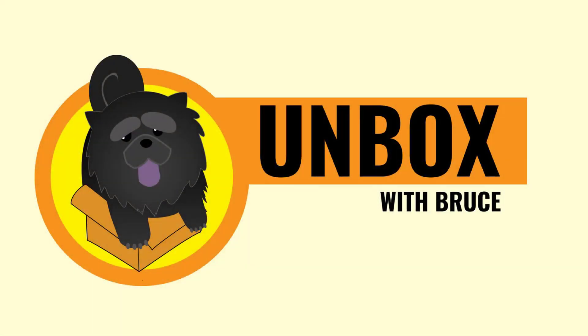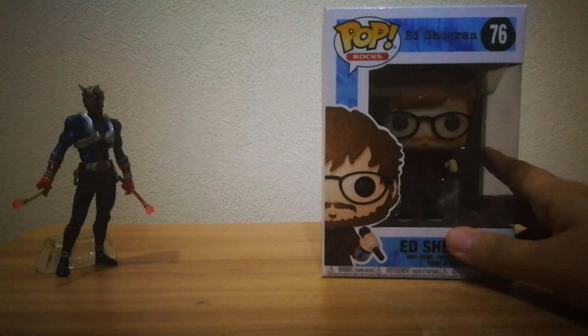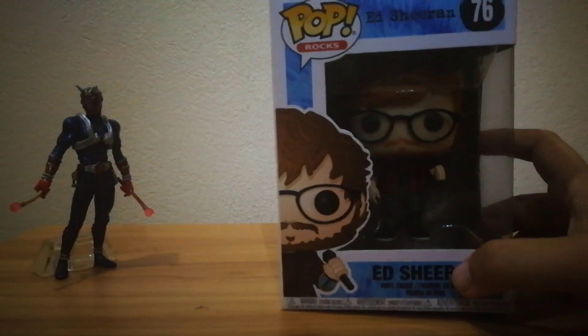He's hardly visible in the video but we're still going to create a YouTube video! Hello everyone, so this is a quick review of the Funko Pop Id Shiran figure. I recently got this from an online store and it looks really nice.